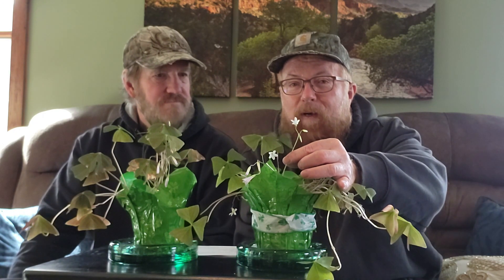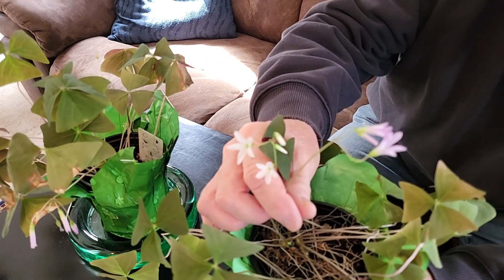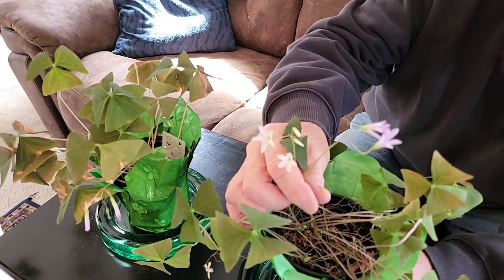Every plant you're seeing in this video is many years old — they have survived for many years. They don't look the same as they did in the grocery store; there they're more compact because they're freshly grown. But as you keep them, they get a little bit more leggy and not as compact.